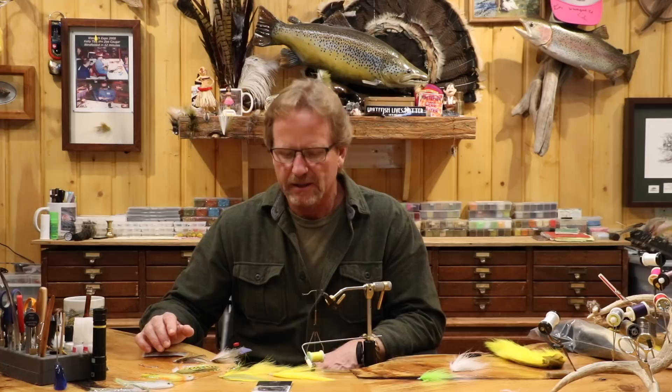Welcome back. Today we're going to do the simplest fly in history. It's called the Stacked Blonde. The Stacked Blonde is my tribute to Joe Brooks' original Platinum Blonde from the 50s. He did it in a whole bunch of stuff, different colors, but it was done on an Atlantic salmon hook. I'll show a picture of it in a minute.